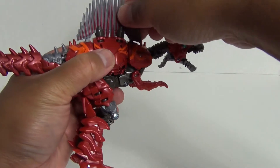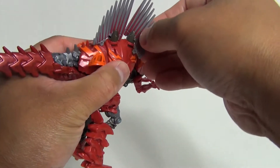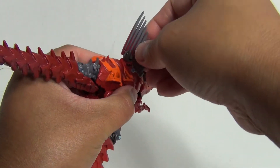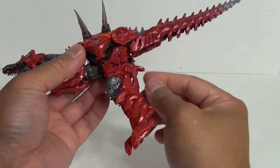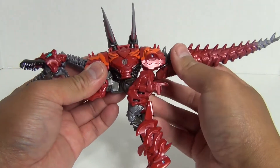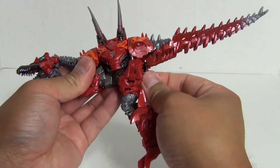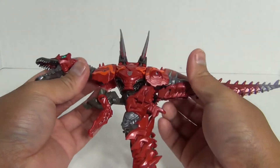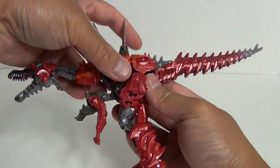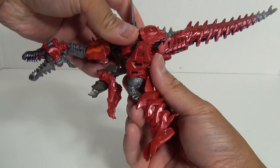Next, let me bring in the Age of Extinction Deluxe Class Slug figure here, just to show you how they look together as well. I will be showing you the comparisons in robot mode once we get to robot mode.